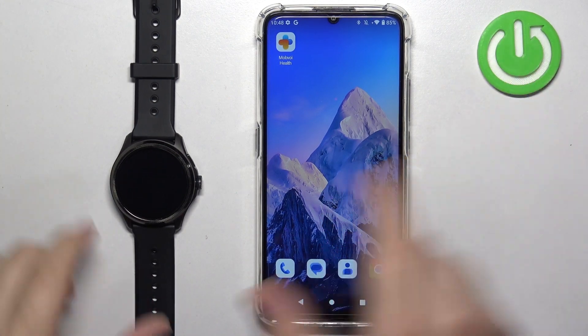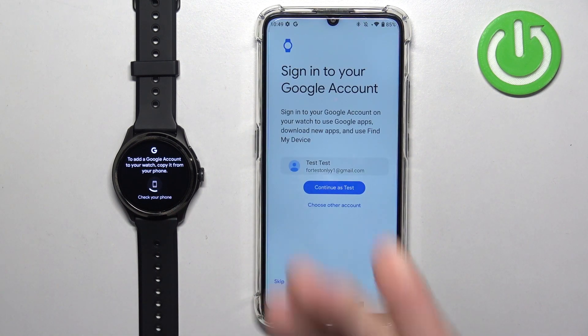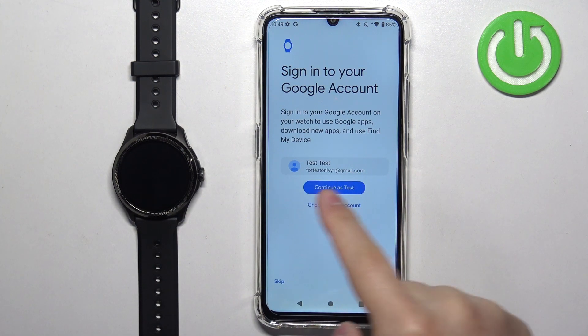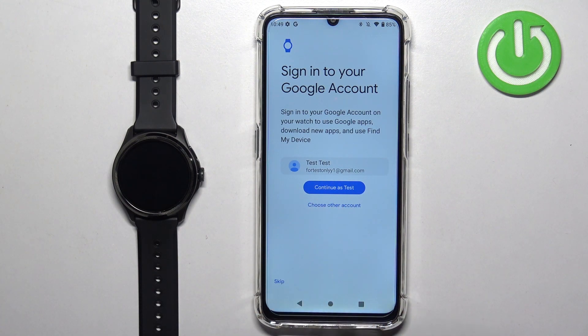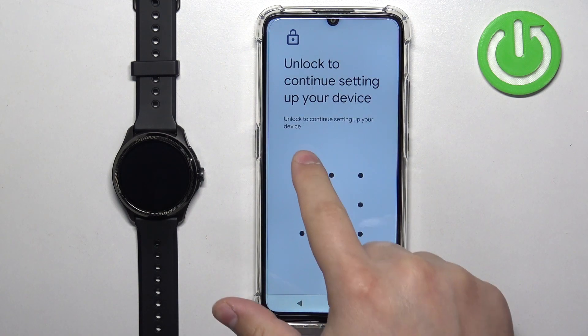Wake up the screen on the watch and tap on this icon on the watch. Once you tap on it, it will open the app right here on our phone and we can select the Google account we want to add to our watch. I'm going to tap on 'Choose another account,' but you can use the account shown — it will prompt you with the account you are logged into on your phone. If you have only one account, just tap Continue. I have multiple accounts so I'll select a different one and confirm it.